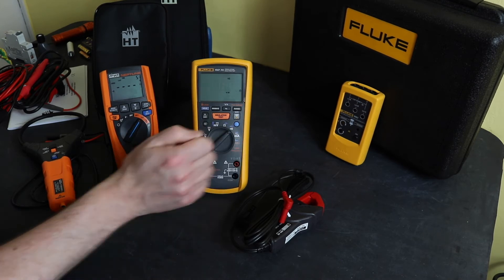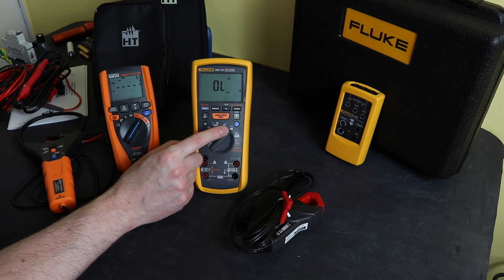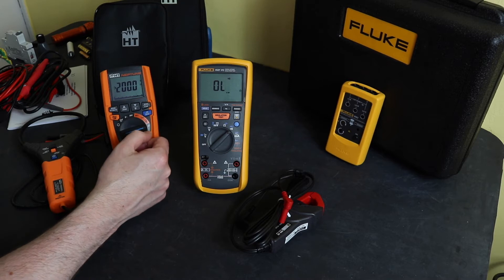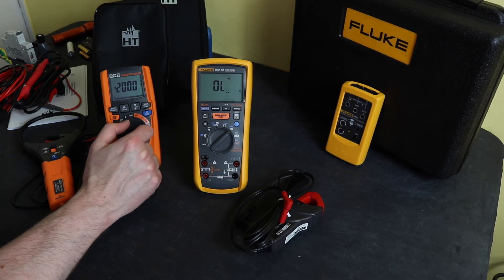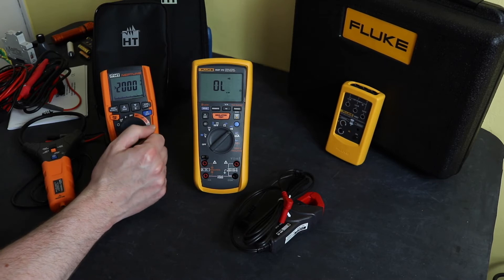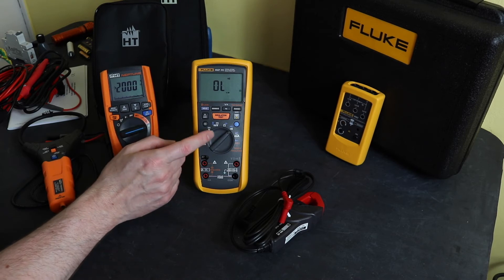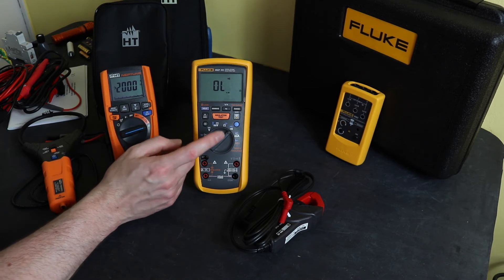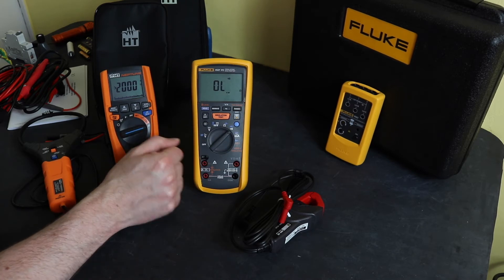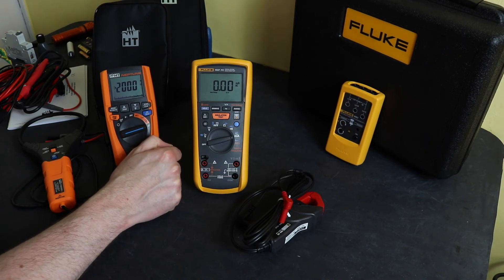The Fluke also has a dedicated continuity and diode test function. On the Neptune, continuity is just built into the ohms function, and there's no diode test either. I wouldn't place the diode test as quite as important as capacitance, but it is useful if you work on DC chargers — the Fluke does have it.